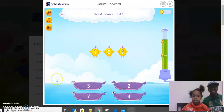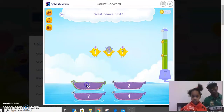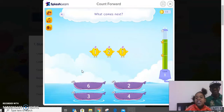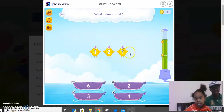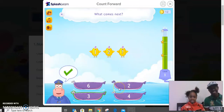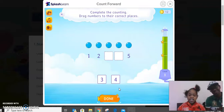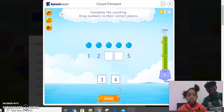Well done — one, two, three. Next. It's fine, it's for revision. One, two — three. Okay, so where is three? Three is down here. So the next one: one, two — what's the next number? Remember, this time you have to drag.